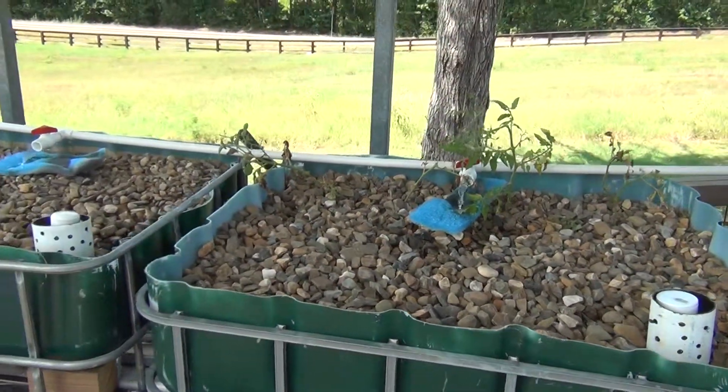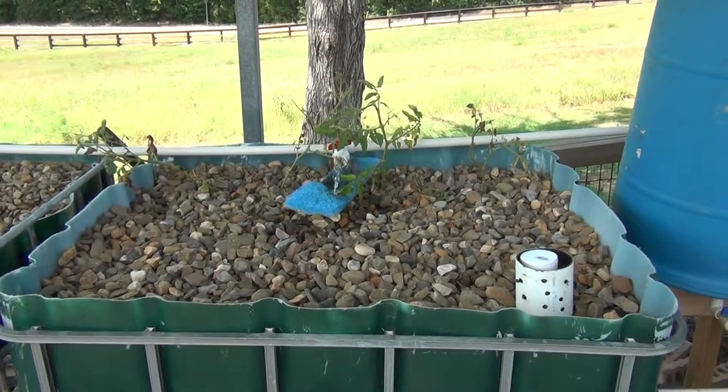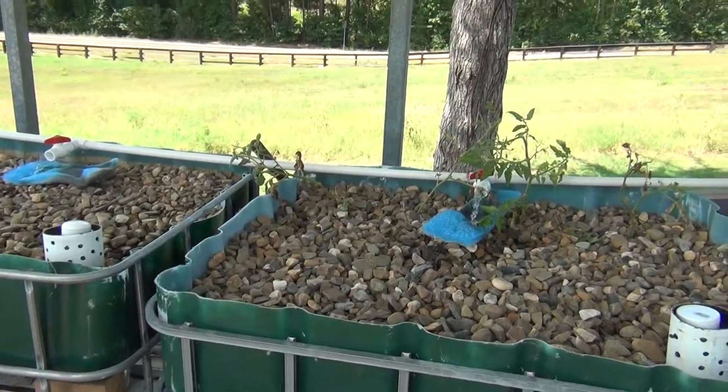There are some tomatoes in there. They've been in there for about a week now — they were simply cut off some tomato plants and stuck in the gravel. That worked last year, so we'll see how it works this time. Hopefully the next video will have more plants in there. Thank you, and please add your comments below.